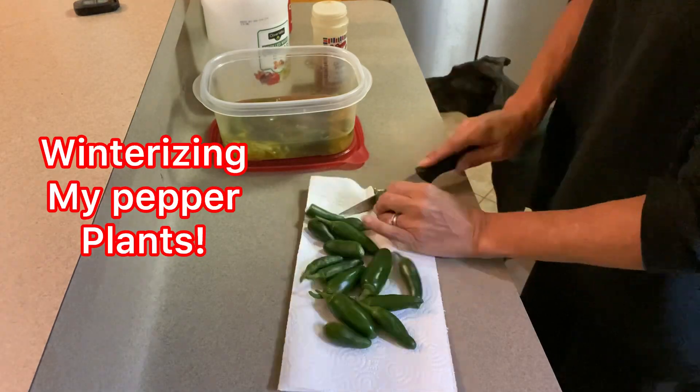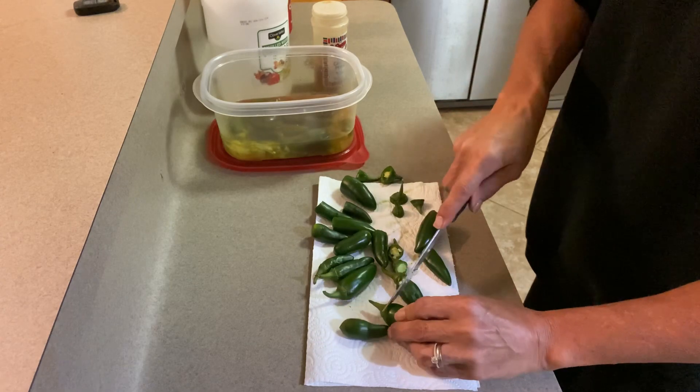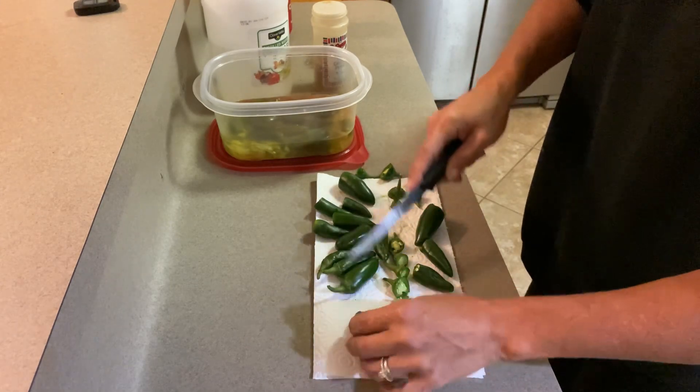I'm winterizing my peppers. I'm gonna show you how I preserve them because my husband likes to eat them cold. Cause you know, he's a freak like that.